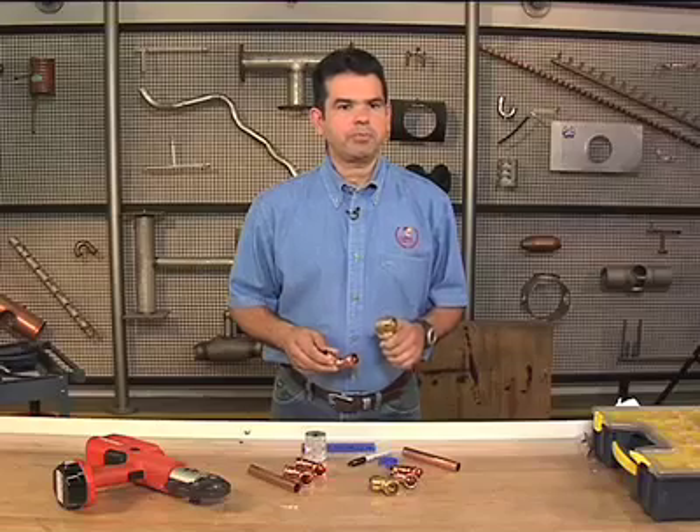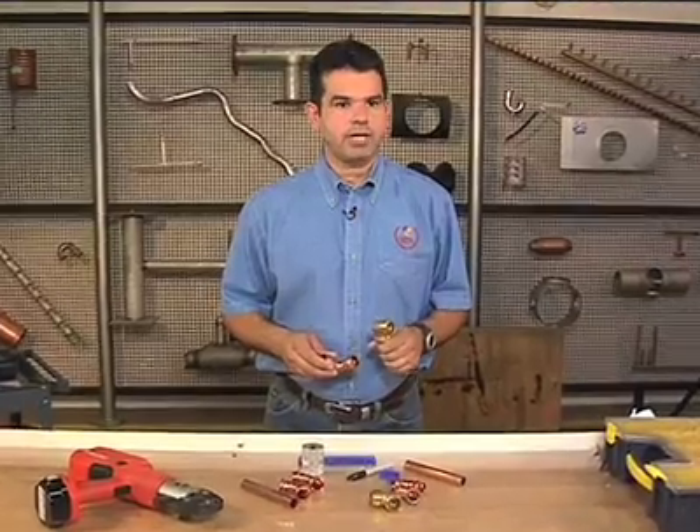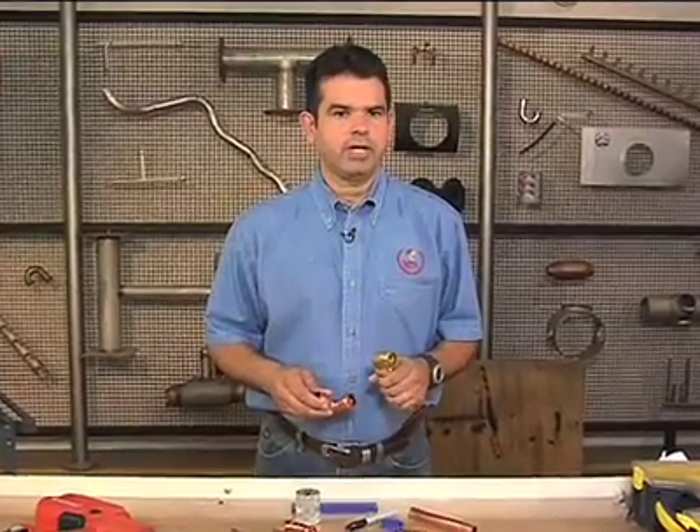There are two principal types: push connect and press connect. Push connect fittings are easy to use and can be attached without tools. Some of these fittings can be disassembled and reassembled. Press connect fittings are permanent and require a special tool to assemble.